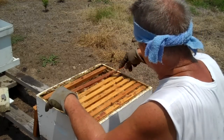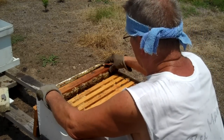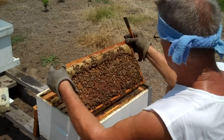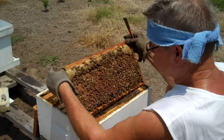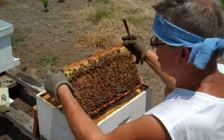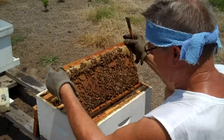So when I pick it up, I want to look properly at this side of the frame. Do you see all that brown? She is laying beautifully. This is a wonderful queen — all queens are not alike.